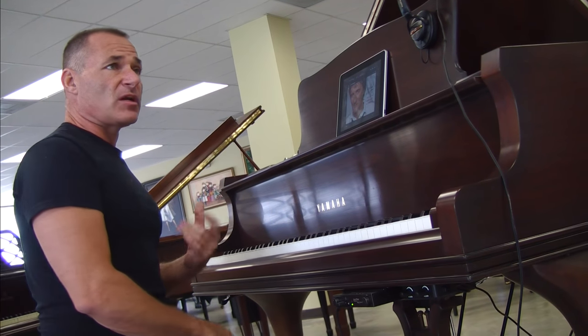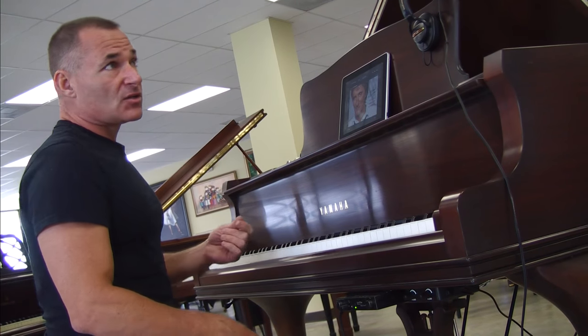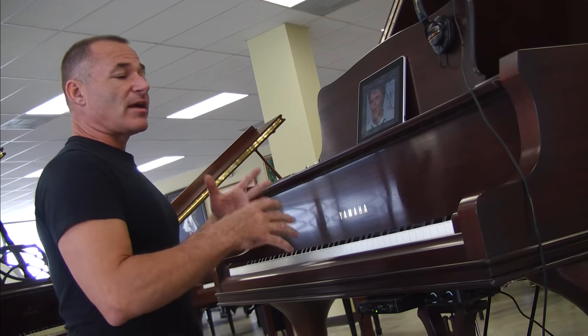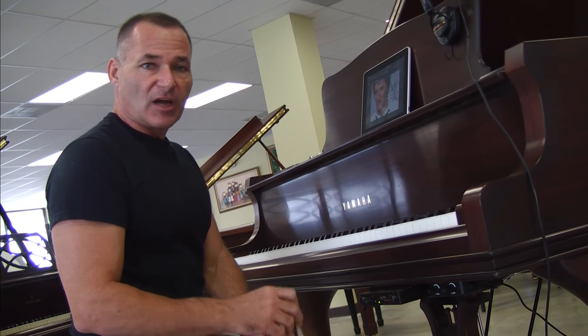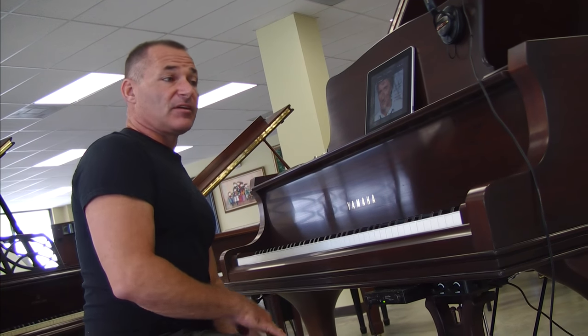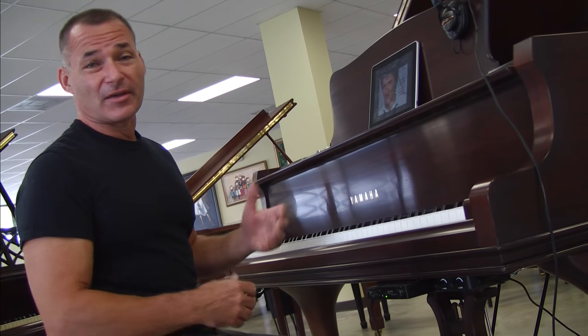We actually do these for recording studios and all different types of commercial applications. If you have a situation where you need a piano miked so you have the sound of the piano coming through speakers, you don't need that. You put a record strip in the piano, put this unit on here on a piano sound of a nine-foot concert grand, and then you'll have the sound of a nine-foot concert grand coming out of speakers with no mic stands or anything. The system really pays for itself.